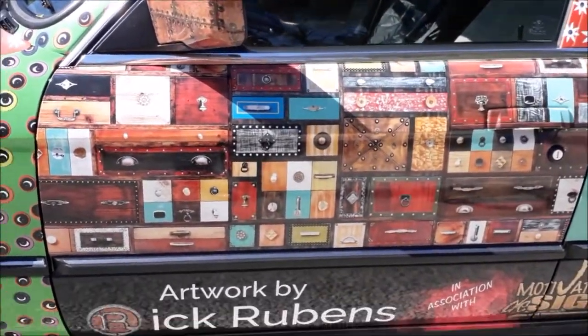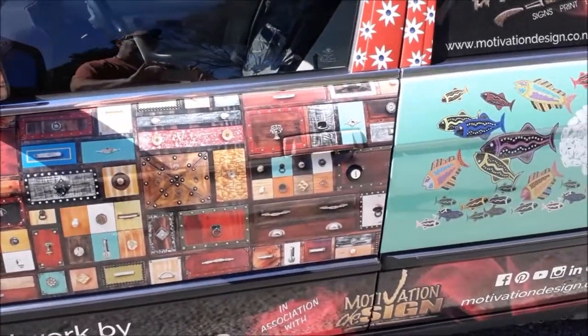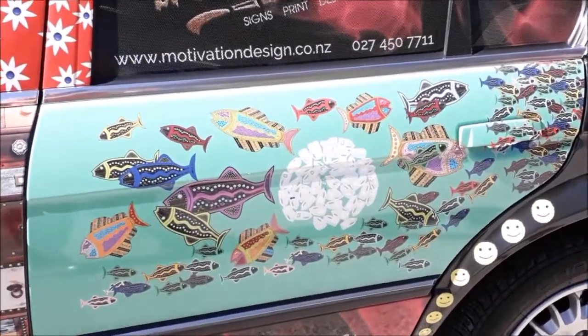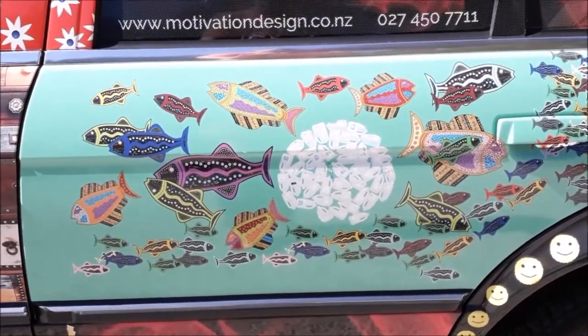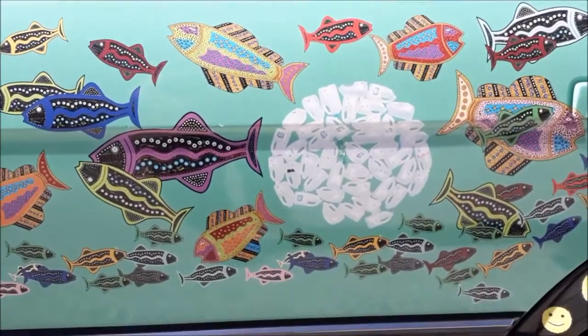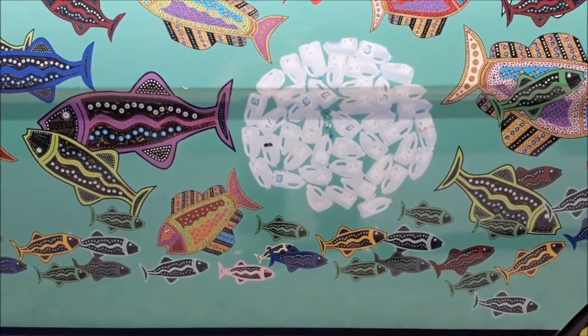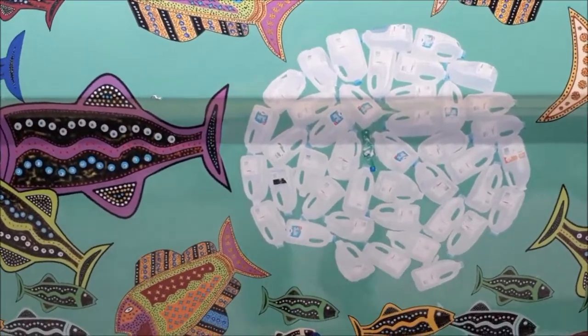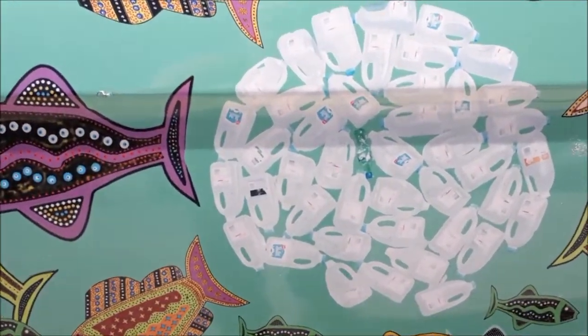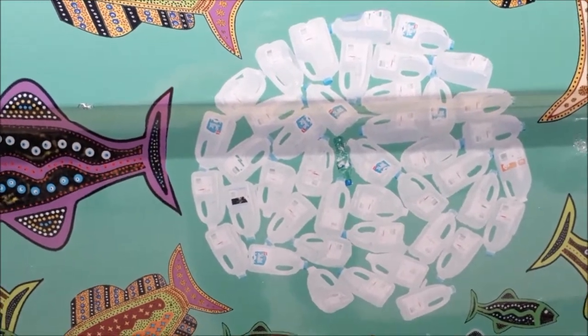This door here features some of my furniture work, and here we have some Aboriginal — I always have problems with that word — Aboriginal inspired fish swimming away from a Pacific plastic vortex. In other words, a load of old plastic milk bottles and a Sprite one in the middle.